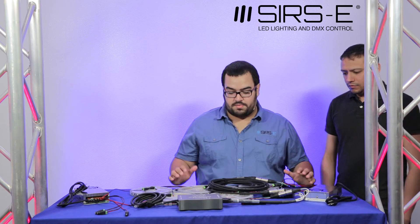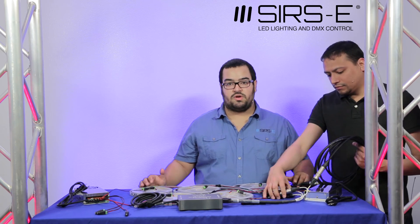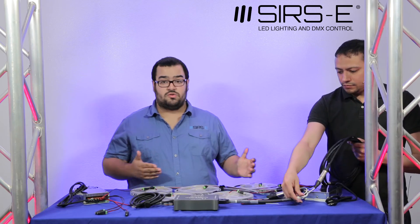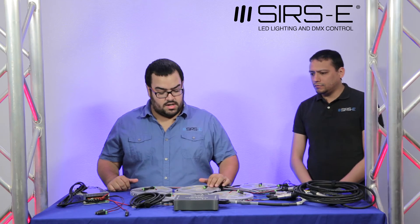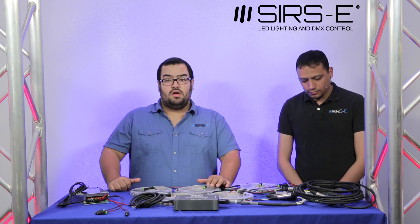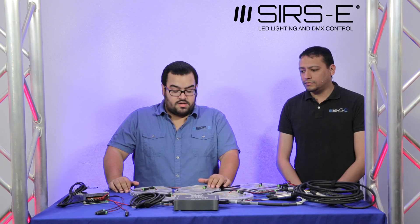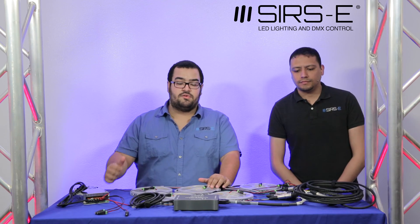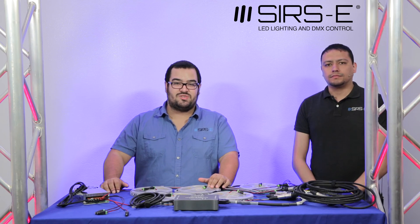This setup can work for any kind of DMX console — we're using the AD Pro 6 right now as a reference, but you can also do it with a Madrix Luna or similar. If you have any other questions, make sure you give us a call or comment down below. I hope you enjoyed this video. Remember to like and subscribe. Thank you for watching.